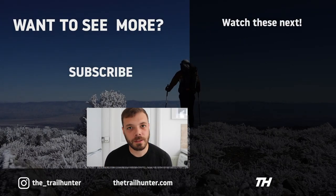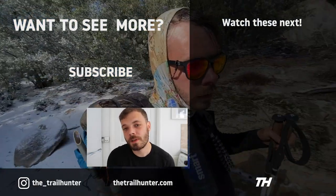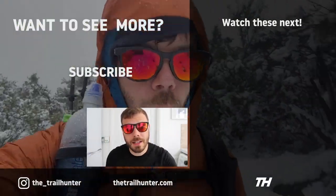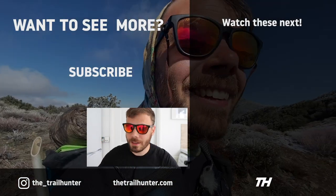Campfire question: what pair of shades are you using for your through-hikes, and why? Let us know in the comments section below — the Trailhunter community would love to hear from you. Thank you so much for watching this video about my Sun God Renegades — thumbs up if you liked it, subscribe if you loved it, and I'll see you in the next one.